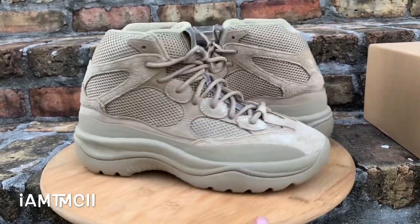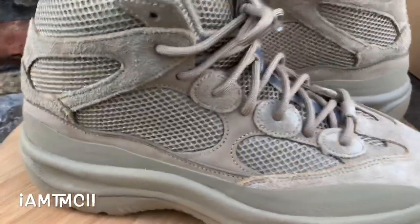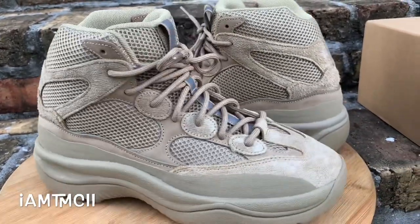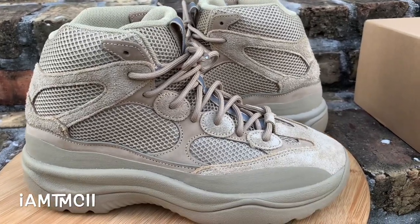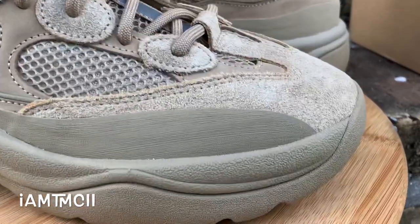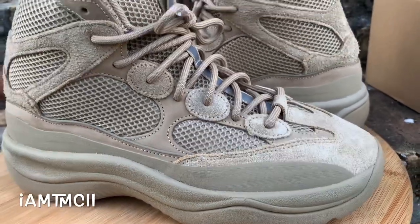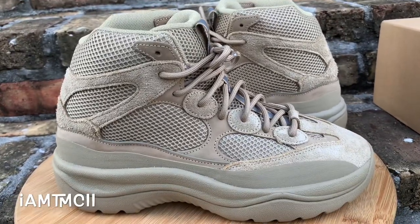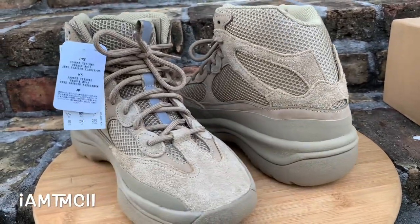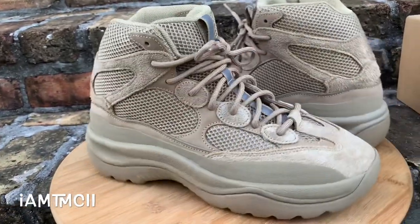Now let's jump into the review. These are either Desert Rat boots or just desert boots. When the Yeezy 500 first released, these kind of look like a high-top 500 boot — they initially called those the Desert Rats. I'm not sure if this is a Desert Rat boot; I'll show you the box in a second. This is the Rock colorway — they also had an Oil color and a Salt color.